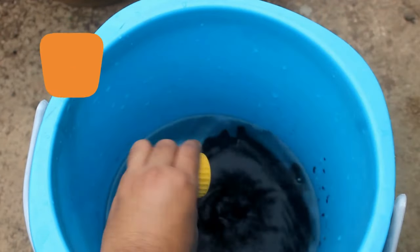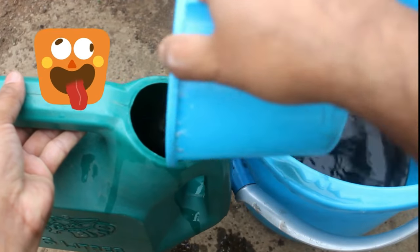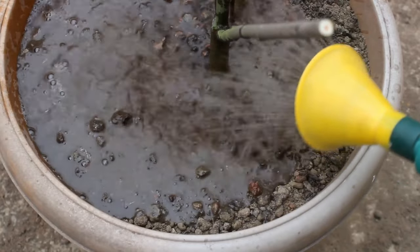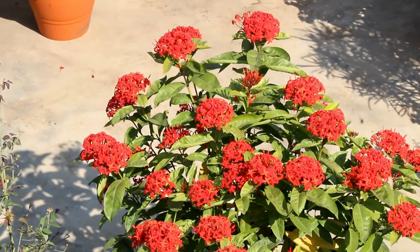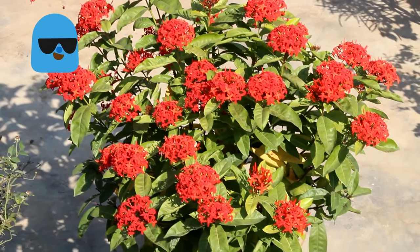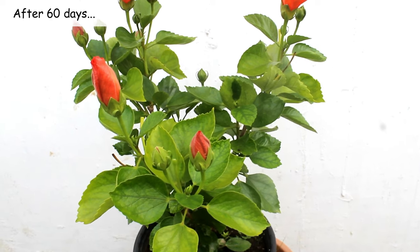I am extremely sorry — I forgot to press the record button while applying the humic acid on my hibiscus plant. Basically we just need to apply it directly on the soil. For example, here you can see me applying humic acid on one of my Ixora plants, and the result was quite amazing. Let's wait for the update.